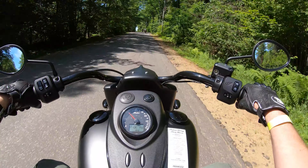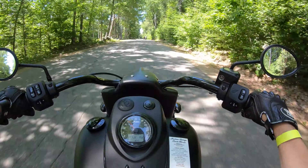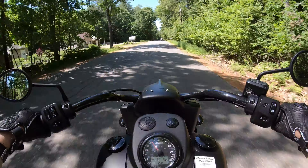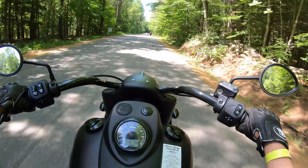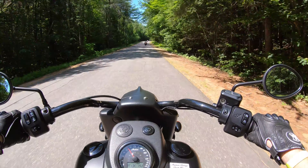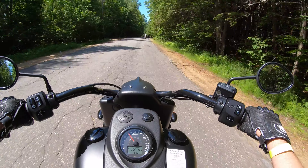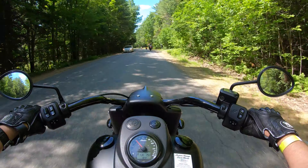As it sits right now there is no passenger seat — that may be an option. You could step up to the Chieftain, the fully decked-out model with a fairing and everything else, and you're going to see more creature comforts, more bling, and of course a passenger seat.